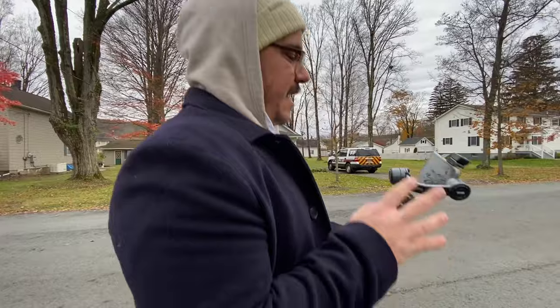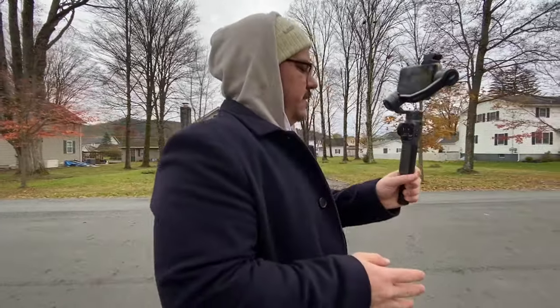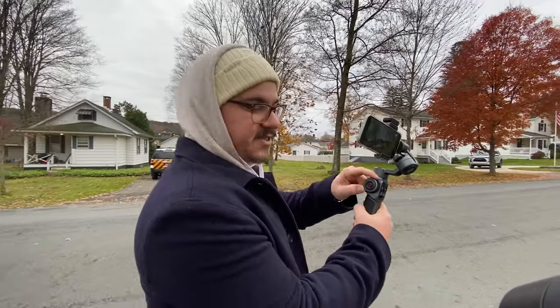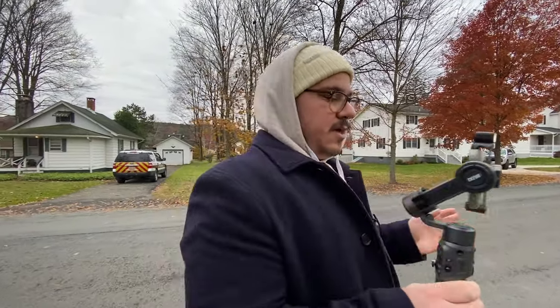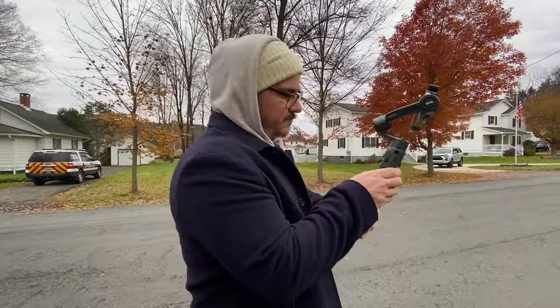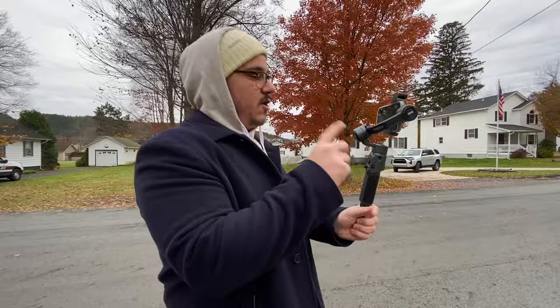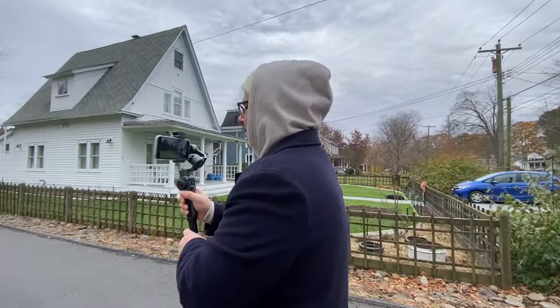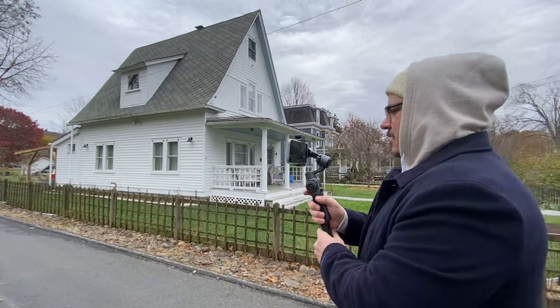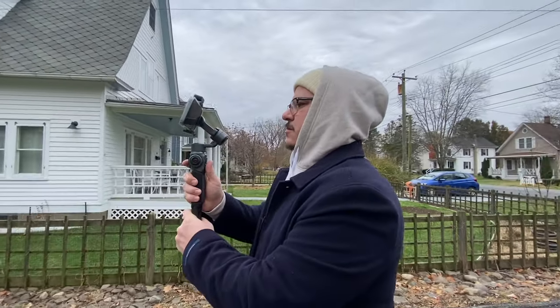Zhiyun sent us this gimbal to shoot a short film with, which we're doing soon. They didn't give us specifics about how much it's going to cost or what all the new features are, so this is kind of just a first look. There's also a zoom and focus wheel, which I'm assuming only works with the iPhone 13 since it has a cinematic mode where you can adjust focus. It might be Bluetooth, though I'm not seeing a Bluetooth pairing. That information will be on Zhiyun's website, linked below, along with the Smooth 5 which has been released today.